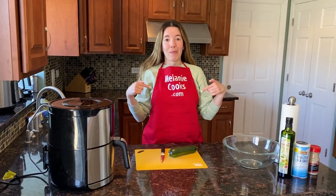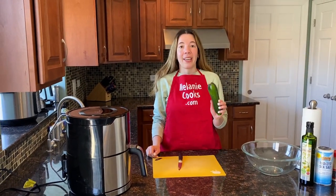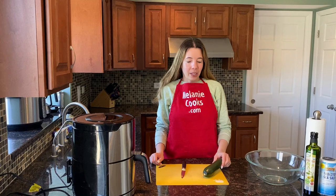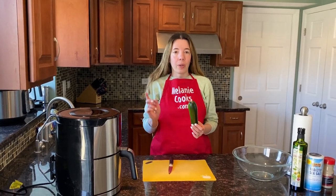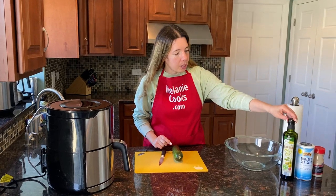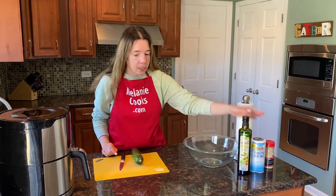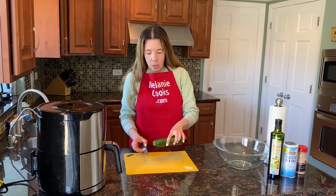Hello friends, I'm Melanie from MelanieCooks.com and today I'll be making zucchini chips in the air fryer. What we need is a fresh zucchini — I already washed them before making this video — and we also need oil. I'm using olive oil; you can use any kind of vegetable oil. And we need seasonings; I will use salt and pepper.